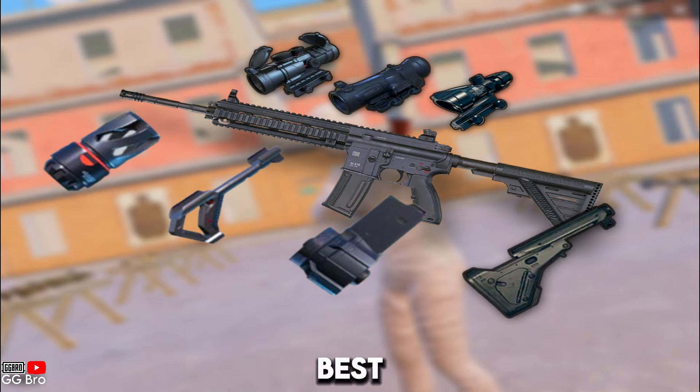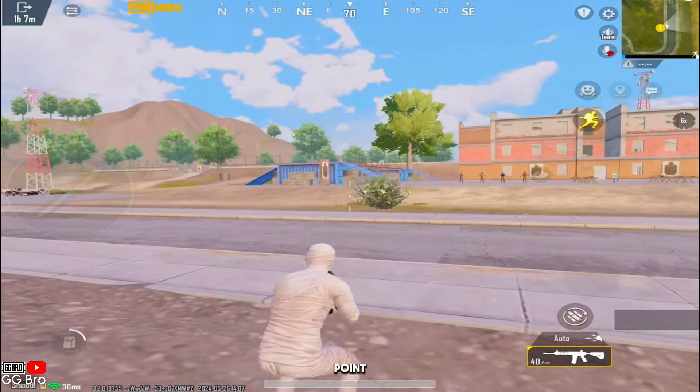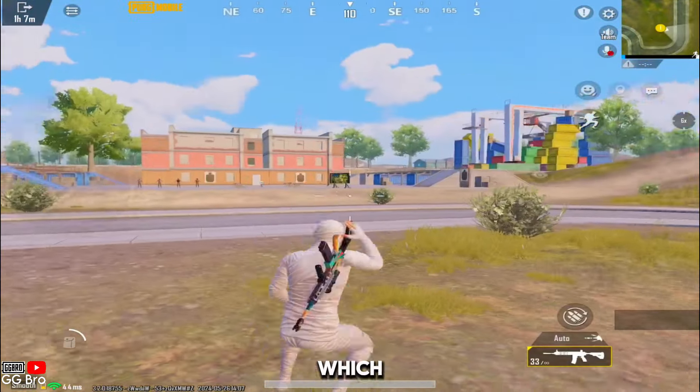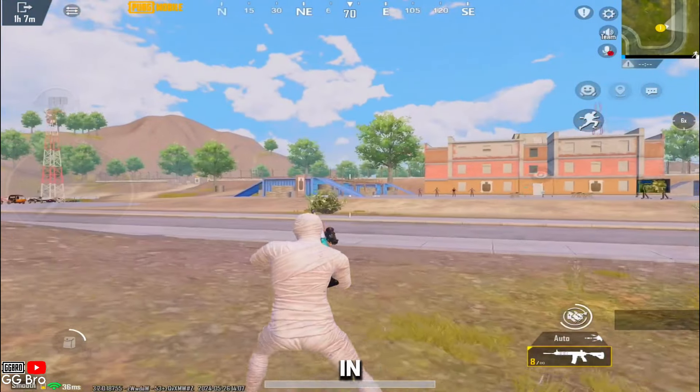To find out the best possible attachments, make sure to watch this video until the end. I'll guide you through each point, helping you understand which attachments to use and which attachments to throw for the best M416 spray. Let's dive in and find out.